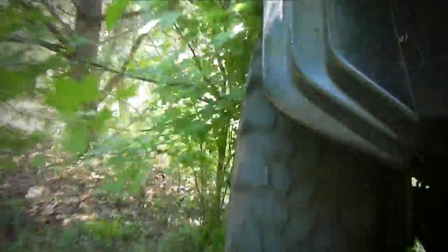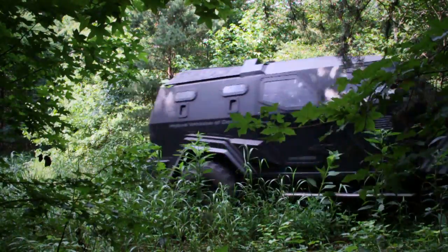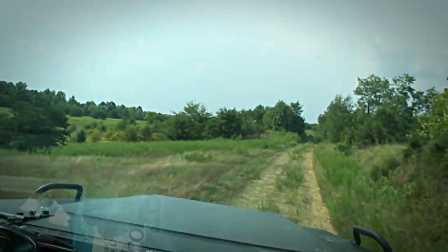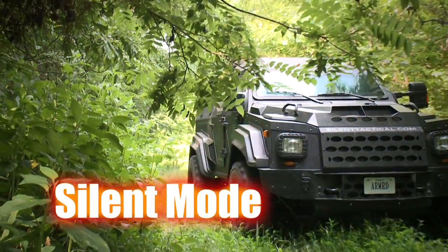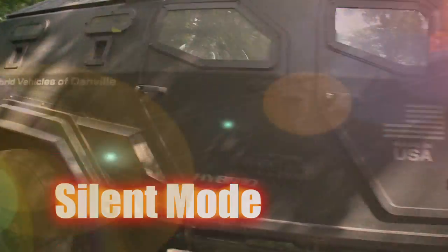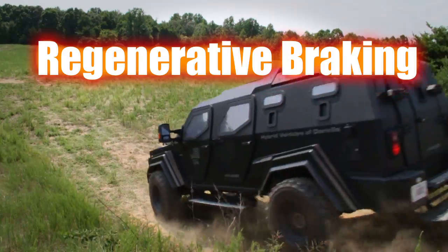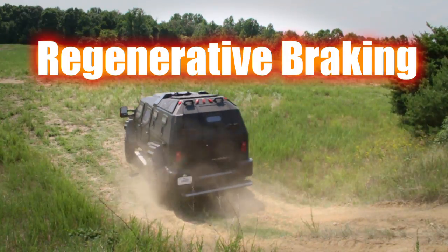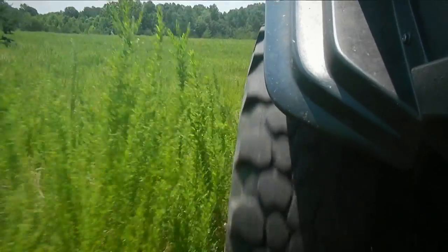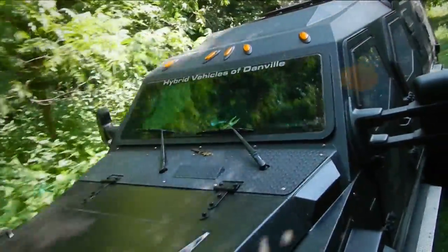If you need to plow through something, you've got the power to plow through it. When you're in a tactical situation bringing a convoy in, you can switch to silent mode and sneak up as quiet as an electric golf cart. We also do regenerative braking — hit the brakes and you'll recapture about 85 percent of that energy into your batteries. When you hit the gas pedal, the electric motor handles the acceleration.